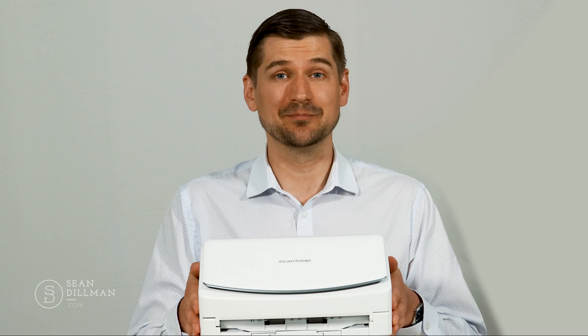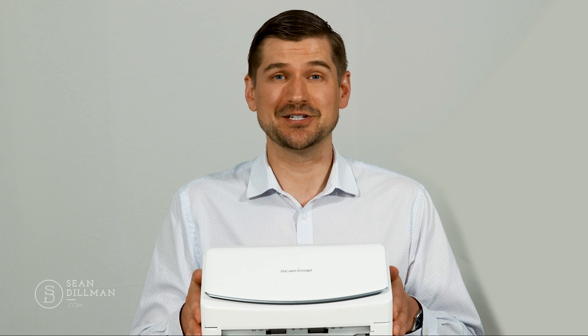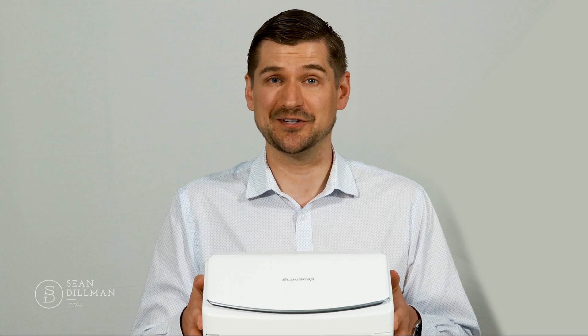Hi there, I'm Sean Dillman. Today I'll be reviewing the new Fujitsu ScanSnap iX1600 and discussing some specific ways that it can be used as part of a home office setup. I've used Fujitsu products for the past decade or so and in this review I'll be breaking down how this product can benefit you and what kind of technology it has to improve your processes and efficiency.